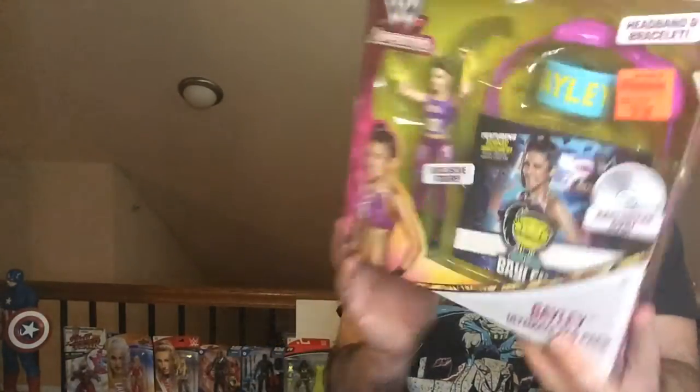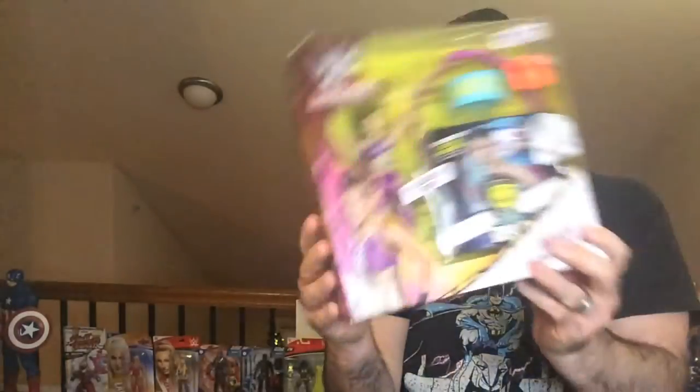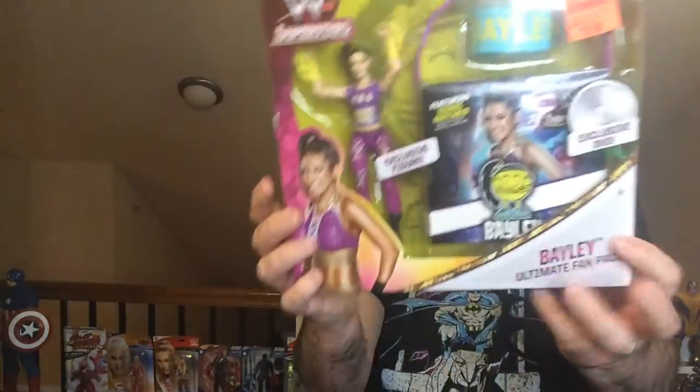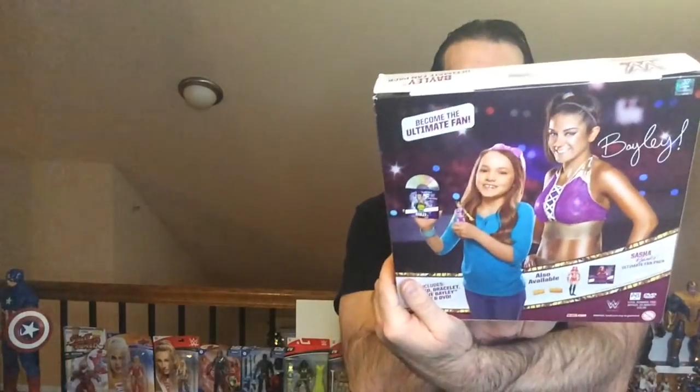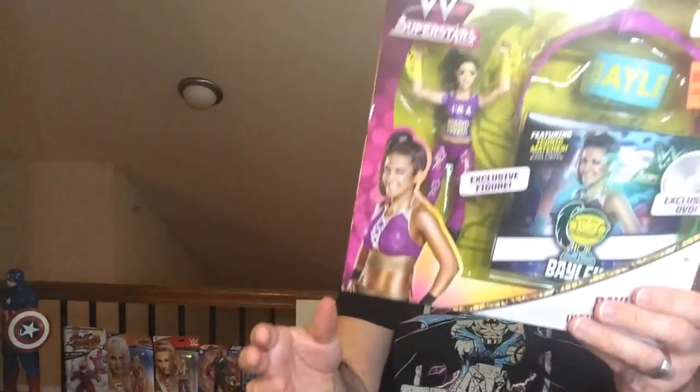I think it was aimed definitely towards more the girl fan, the way it's set up. The character's not very detailed at all. But it was eight bucks. I picked it up because it does come with like a 69-minute DVD — the DVD is probably worth it alone.